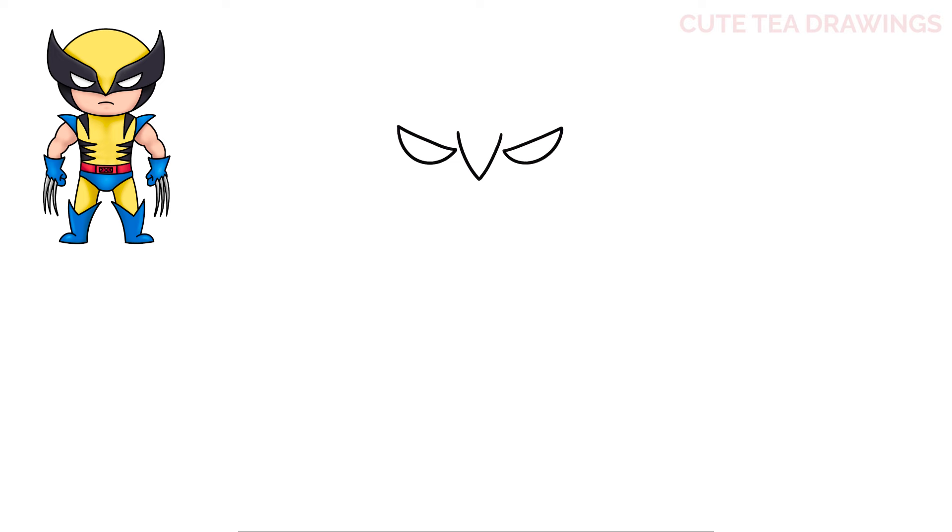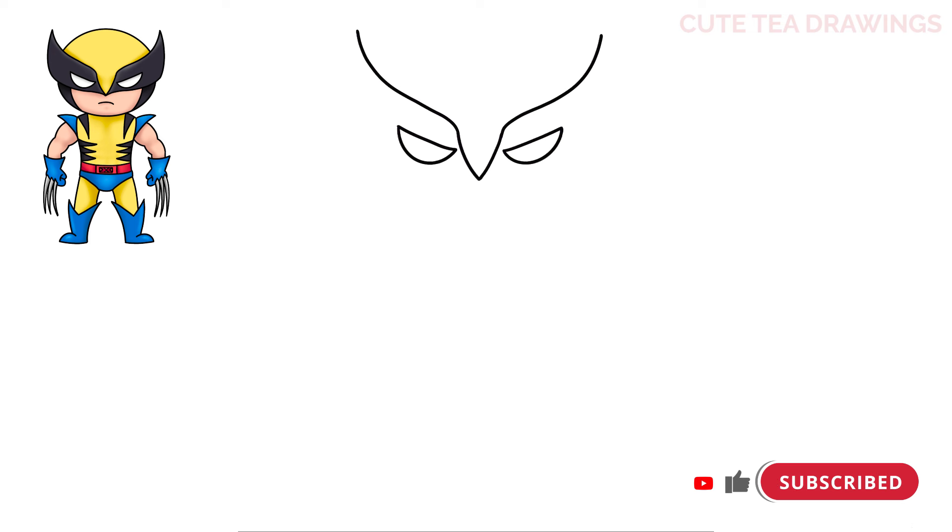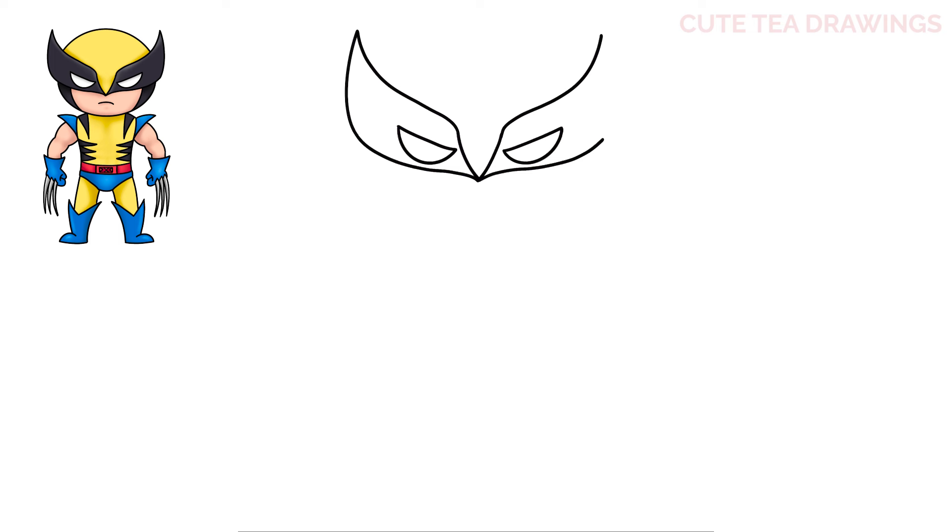Next let's add the mask around the eyes. From the v-shape we drew earlier, let's draw a wavy line up on both sides. Then let's hop back down to the center and draw another wavy line underneath, and then a curve down on both sides to close it off. And that's it for the mask.